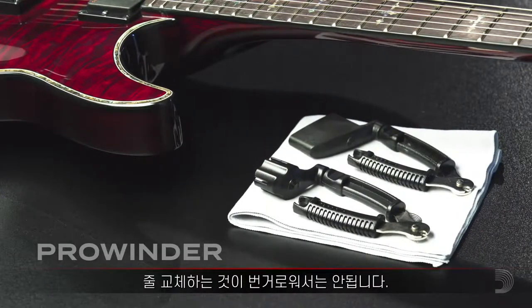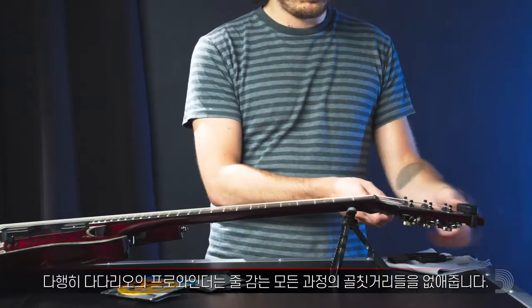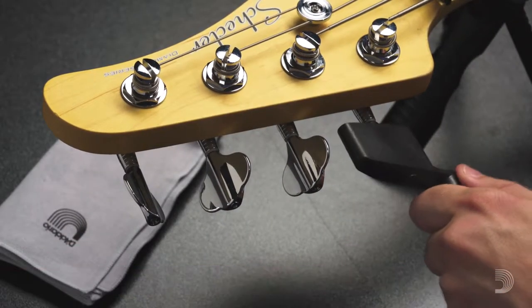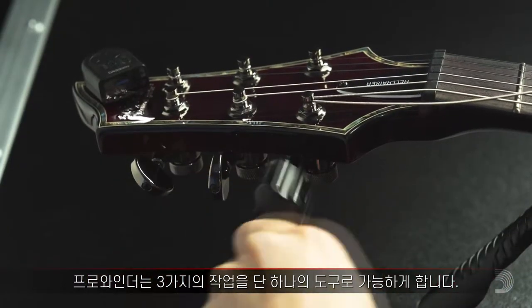Changing your strings shouldn't be a hassle. Thankfully, D'Addario's ProWinder takes the headache out of the whole process. Available in both guitar and bass models, it's got all your fretted instruments covered. The ProWinder is a single tool that performs the jobs of three.